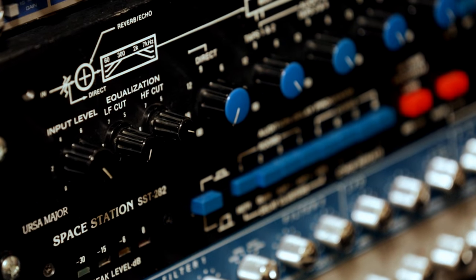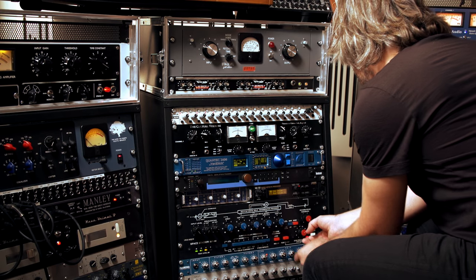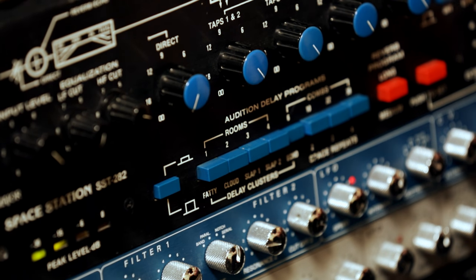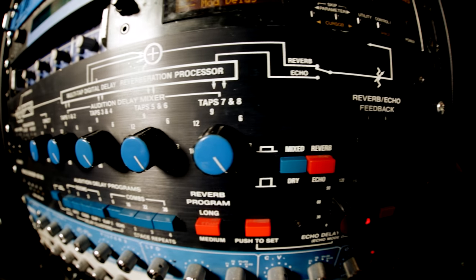My secret weapon is the Ursa Major Space Station, which is a very interesting effects unit from the late 70s. It was designed as a reverb or multi-tap delay at a time where digital effects were expensive, and it was the first one which brought these abilities to the market at a more affordable price.